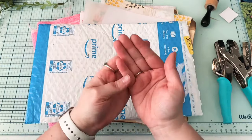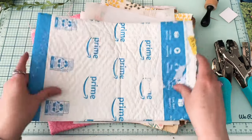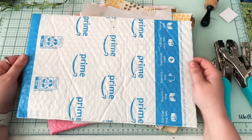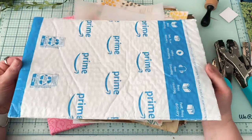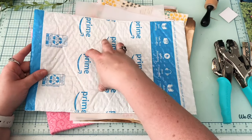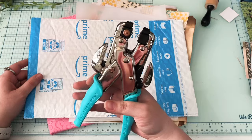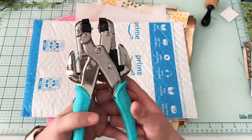Hi everybody, welcome! This is Lexi over at the Podunk Paper File, and today I want to use bubble wrap to make a book. The bubble wrap is always so fun — I get Amazon Prime packages all the time and I'm like, oh my gosh, I could totally use that and make something out of it. So today I'm gonna use it. What I grabbed is my Amazon Prime bubble wrap pack and a Cropodile — the Cropodile Chomper.